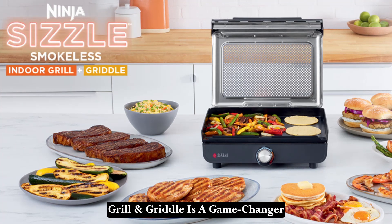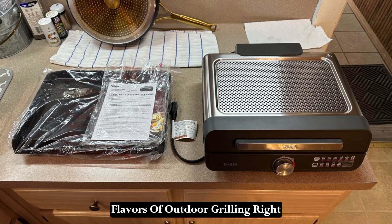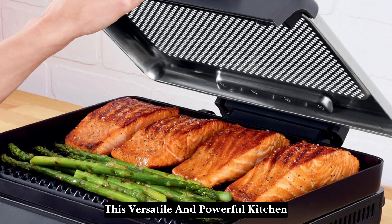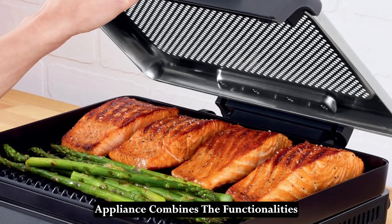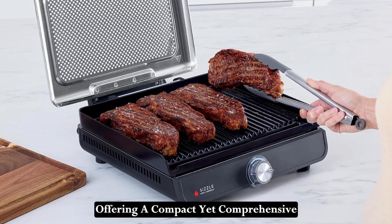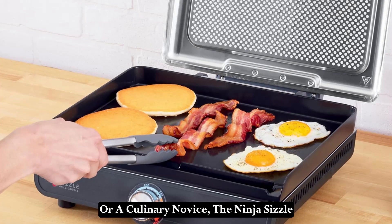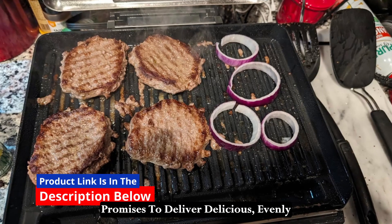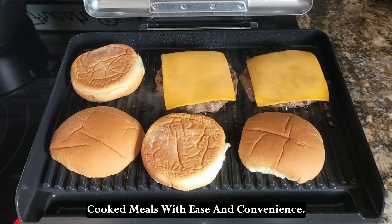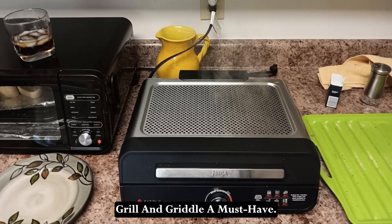This Ninja Sizzle smokeless indoor grill and griddle is a game-changer for anyone looking to enjoy the flavors of outdoor grilling right from their kitchen countertop. This versatile and powerful kitchen appliance combines the functionalities of a high-heat grill and a griddle, offering a compact yet comprehensive solution for all your cooking needs. Whether you're a seasoned home chef or a culinary novice, the Ninja Sizzle promises to deliver delicious, evenly cooked meals with ease and convenience. Let's dive into the details that make this smokeless indoor grill and griddle a must-have.